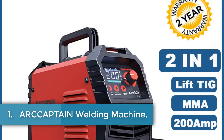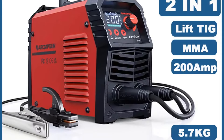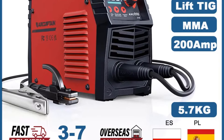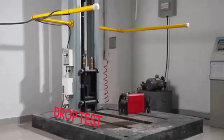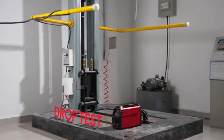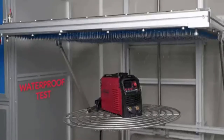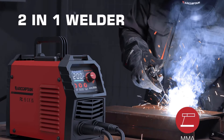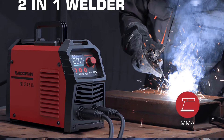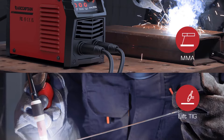Number 1: Arcaptan Welding Machine. The Arcaptan DC Inverter ARC Welder is a versatile 2-in-1 welding machine designed for both MMA and lift TIG welding, offering optimal functionality for home beginners and professionals alike. With a current range of 20–200A and a no-load voltage of 65V, it features an adjustable hot start, arc force control, and automatic anti-stick capabilities, ensuring smooth operations on various metal materials such as stainless steel and mild steel.